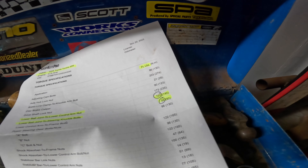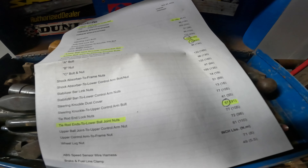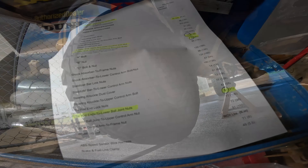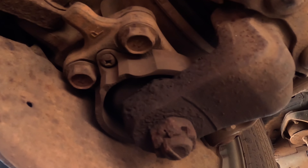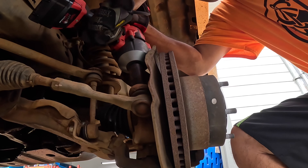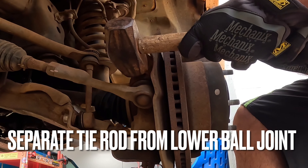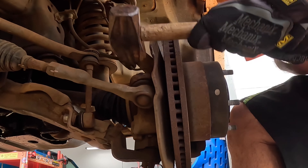Here you have the left and the right parts with torque specs. For the Tundra, the left side OEM part number is 43340-39595 and the right side is 43330-39825. Torque specs: lower ball joint to control arm is 103 foot-pounds, lower ball joint to steering knuckle bolts is 59 foot-pounds, and tie rod ends to lower ball joint nuts is 67 foot-pounds.